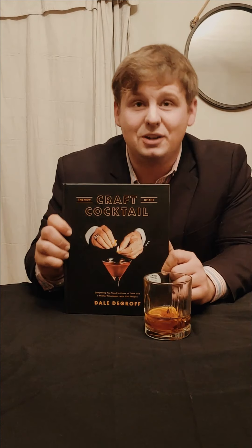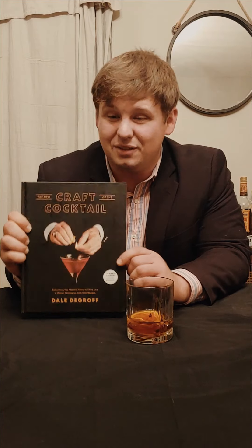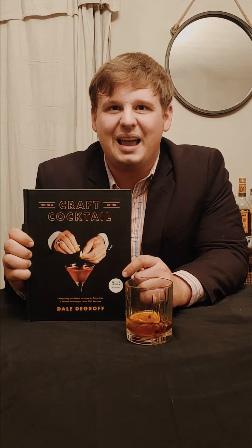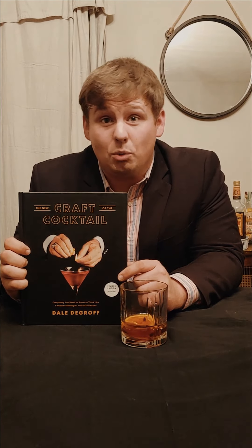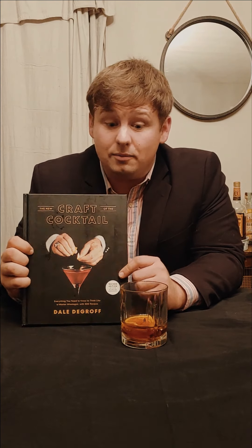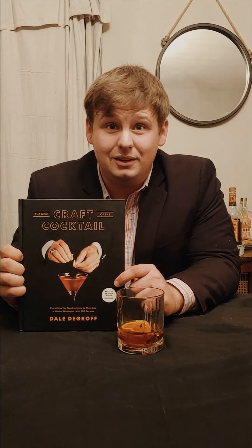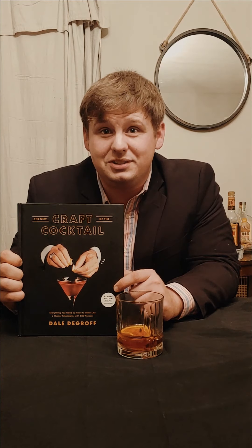We're going to use this book right here that a very special person got me — it's all about creating cocktails. If you like cocktails, you need to buy this book. I'm by no means a bartender, well I guess I'm an amateur one. A classic Manhattan has rye whiskey in it, but we're going to use bourbon because that's the whiskey I have, and Bond drinks bourbon a lot more than rye. I'm going to use a pretty cheap whiskey — Heaven Hill — which probably wouldn't be Bond's first choice, but we're on a budget.